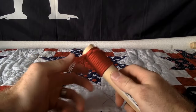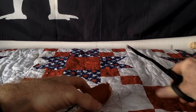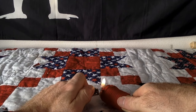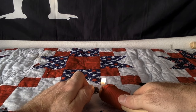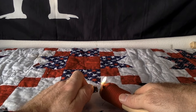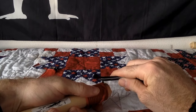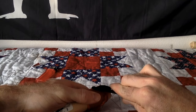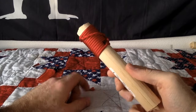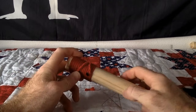For the clove hitch up at the starting end, do the same thing — cut, melt with the lighter, then take the flat end of your scissors and push down. There you go — there is your spiral hitch. Very easy. Hope you guys enjoyed the video, thanks for watching.